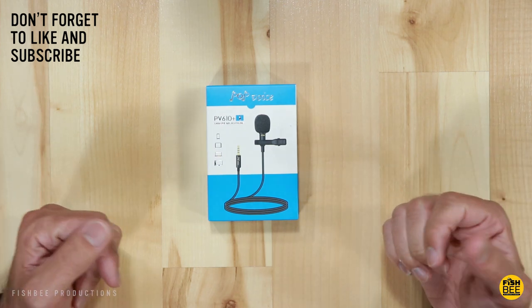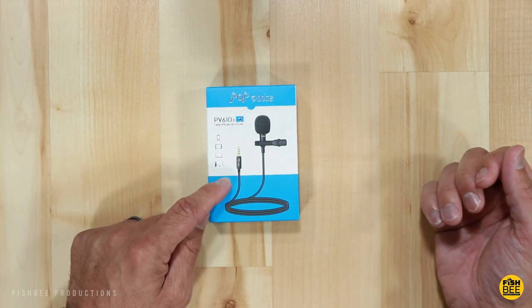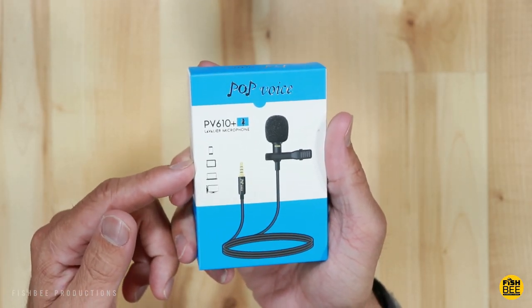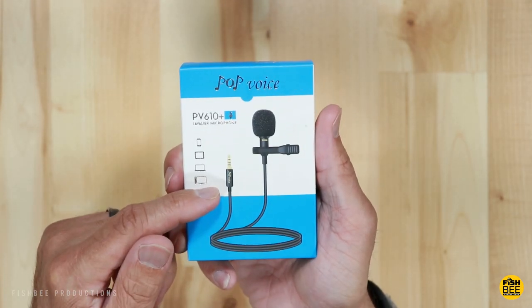Today's going to be a quick video just to compare two different lav mics. The first one is going to be the Pop Voice PV610 Plus, and I'm going to compare this to the Giant Squid lav mic that I've been using probably since I started my YouTube channel. So let's go ahead and open this one up and see what we've got.